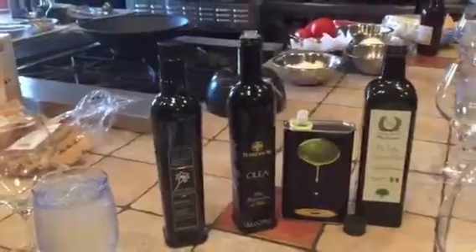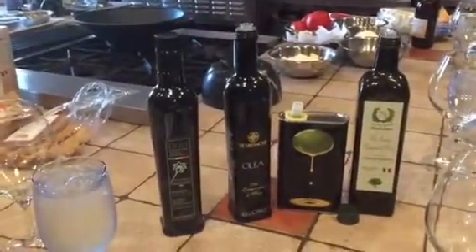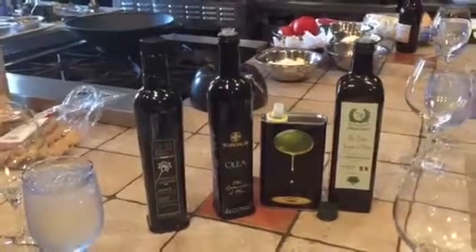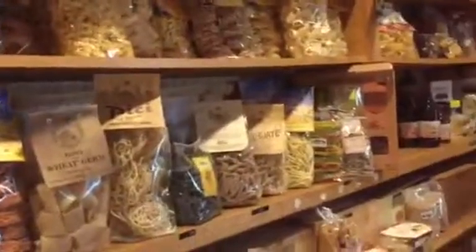The tomato puree. Please go to MarcelloGourmetImports.com to see the pasta that we are going to cook today. As you can see here, we have all the products in this place. Here we are ready for the pasta. In this case it will be tagliatelle — actually, tagliatelle.